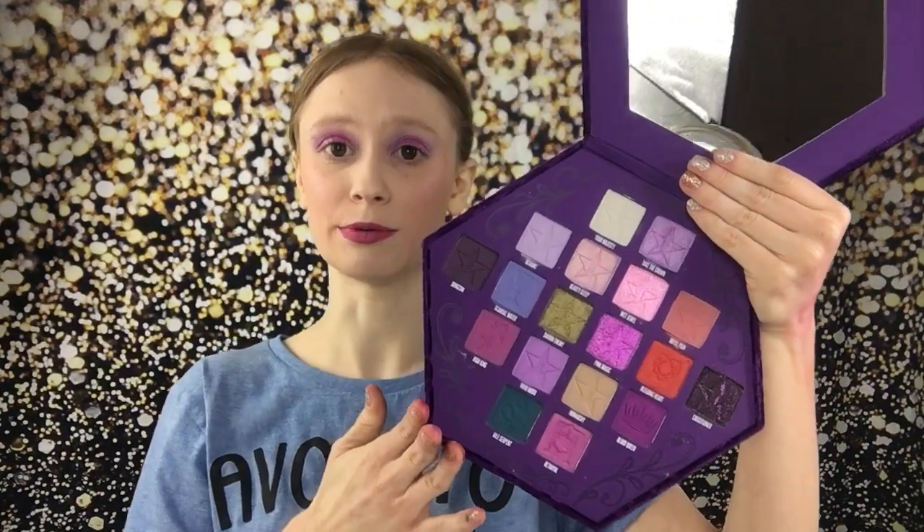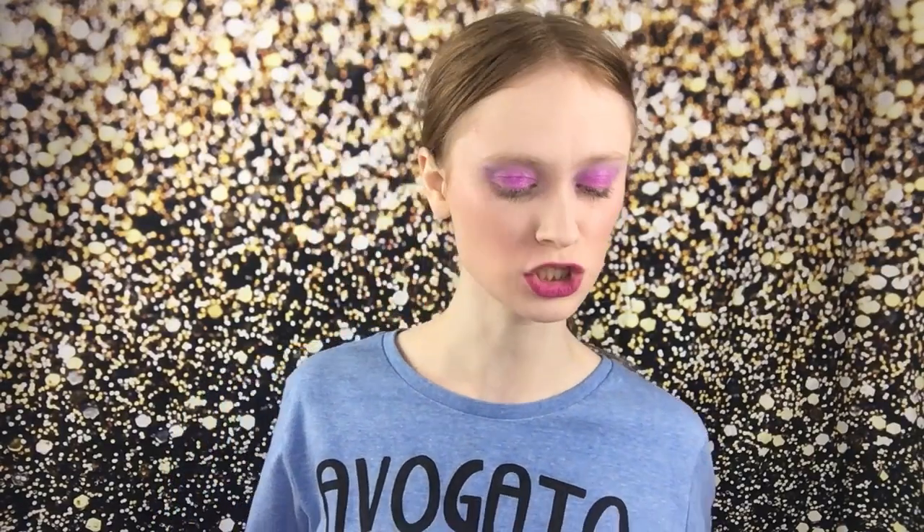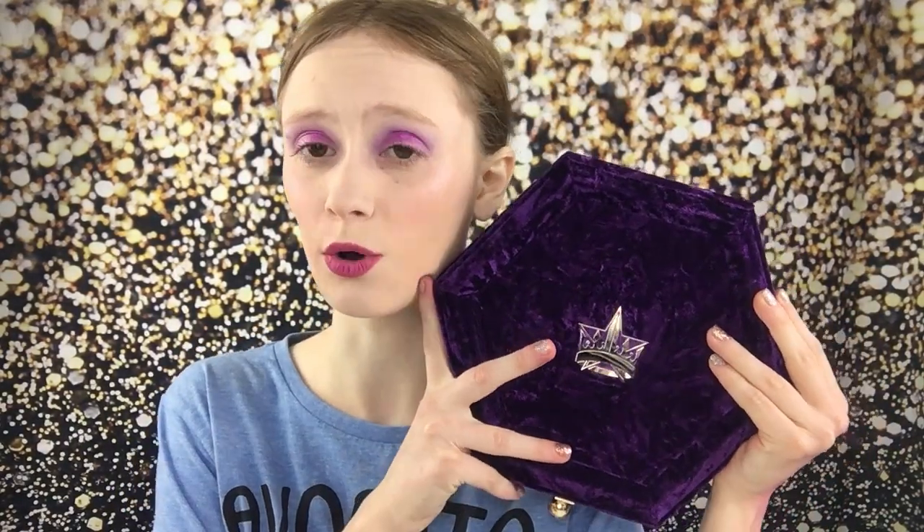This palette retails for $54. I purchased mine off Beautylish. I purchased it on release date, which was Friday, and I got it on Tuesday — some pretty good shipping time. Thank you, Beautylish. Unfortunately, this palette is sold out, but I'm sure they will restock and I will notify you guys when there is a restock. Or you can always check Jeffrey's Instagram and Twitter.